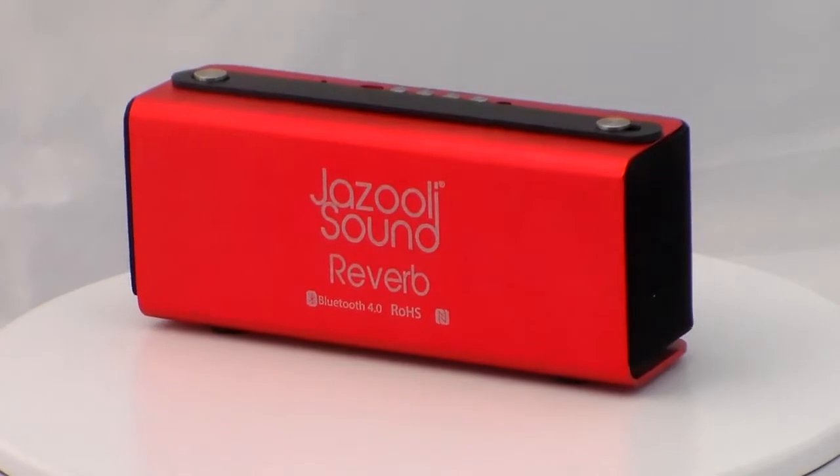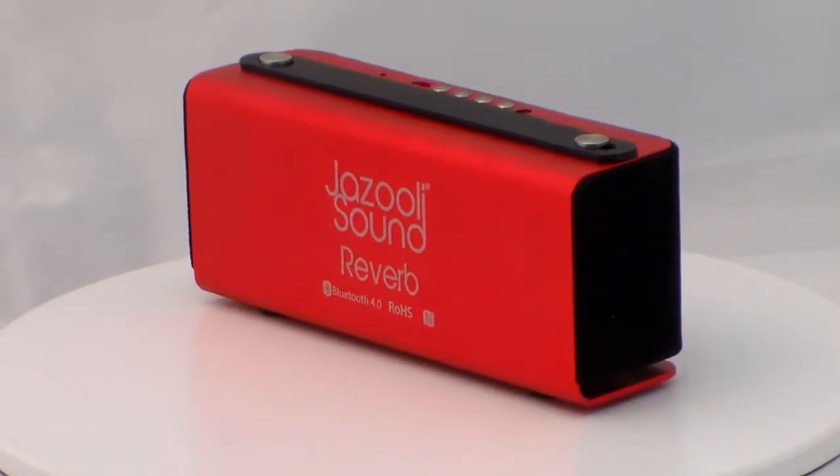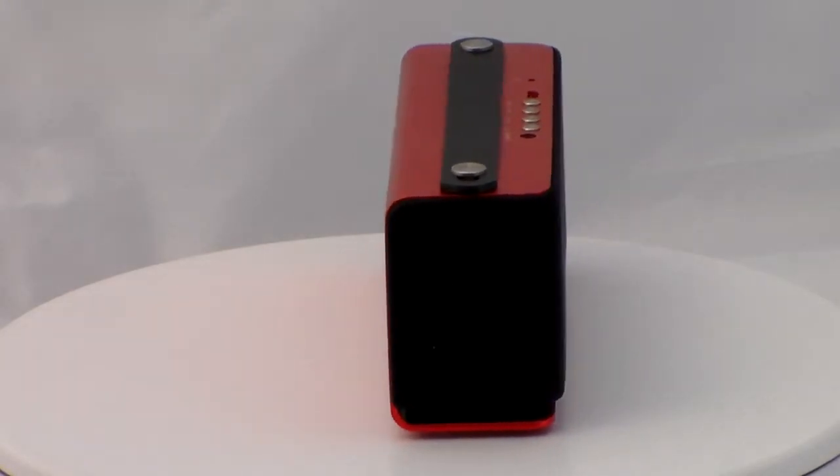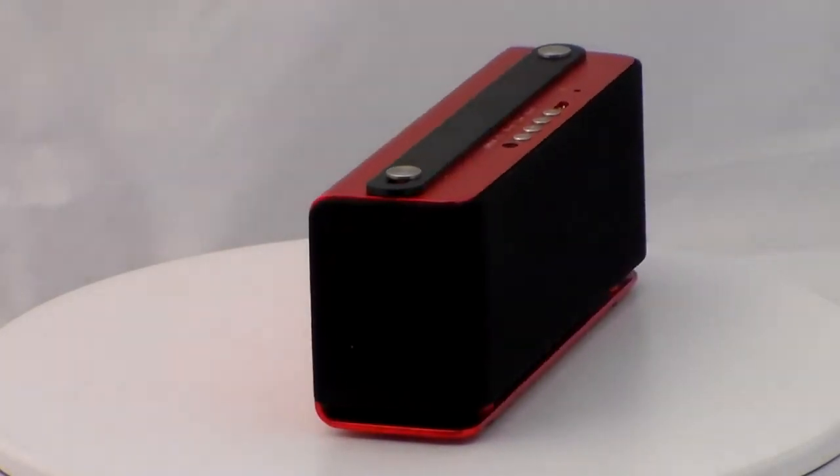In terms of measurements, the JazzZooly Sound Reverb is fairly compact, coming in at 18.2 x 7.5 x 5.4 centimeters and weighing 557 grams.